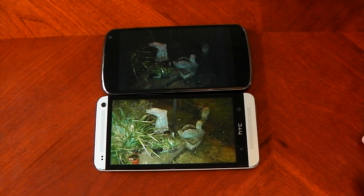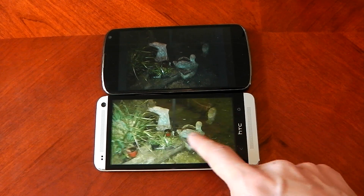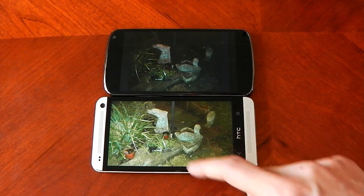Nonetheless in low light there is no competition. The HTC One is absolutely storming away with the victory. Again that's another one with the flash on — just looks so much better on the HTC One. It's absolutely amazing.